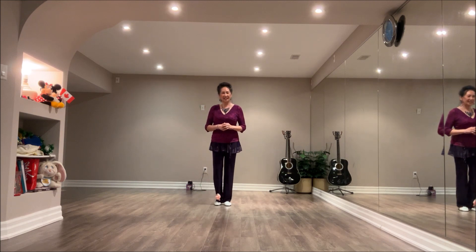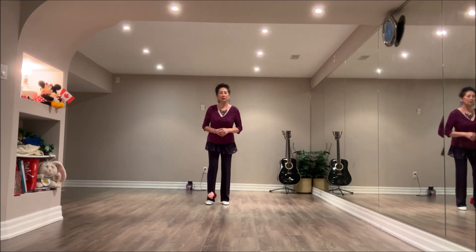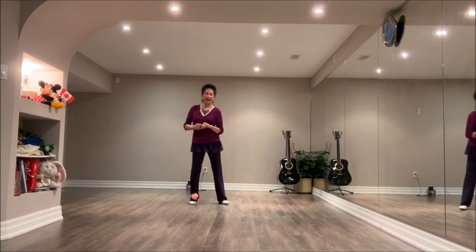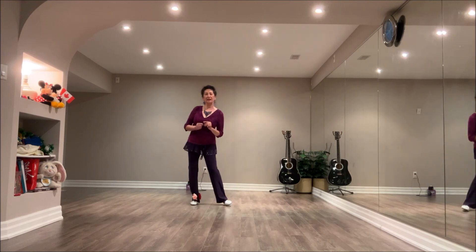Begin the dance again facing the 12 o'clock wall — that would be wall 7. The second tag happens at the end of wall 10. Wall 10 starts facing the 6 o'clock wall. End of wall 10, you'll be facing the 12 o'clock wall again. Do a 4-count tag: sway right, left, right, left — 1, 2, 3, 4.